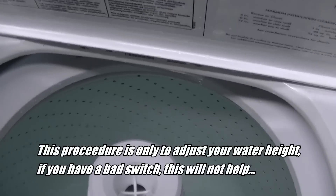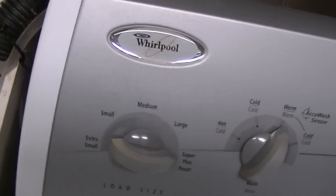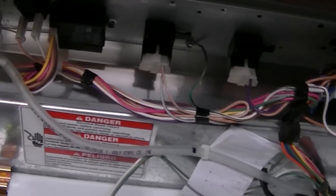What we're going to do is make an adjustment to that switch — it has a screw you can adjust. Turn the machine off and unplug it. On the very back corner you'll see a screw hole on each side. Loosen those screws on each side and then you'll be able to slide this unit up and open the panel.